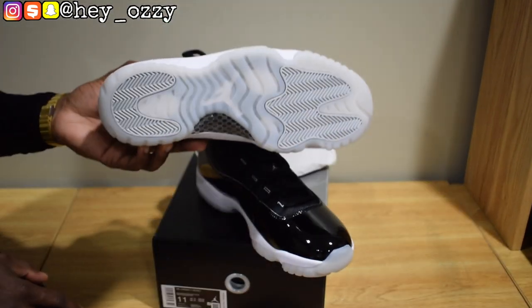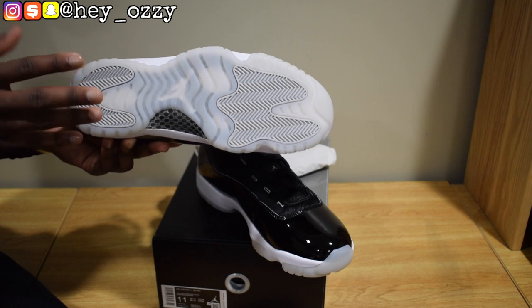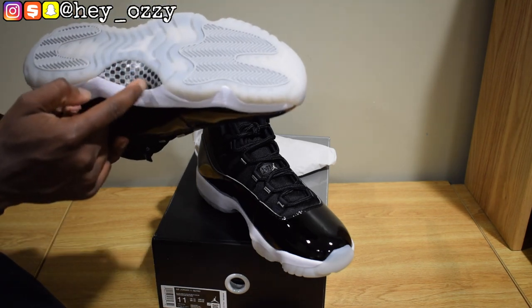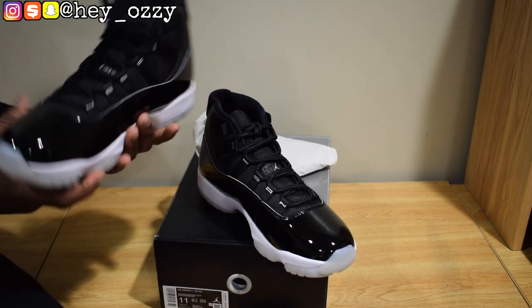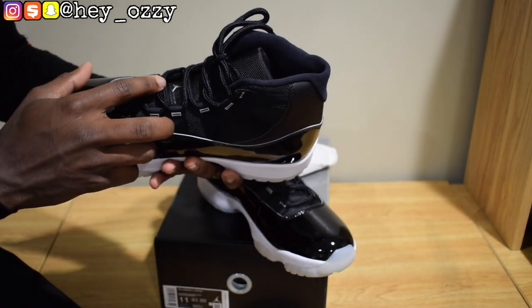The soles are a milky color — it's like a smoky gray, kind of milky white, depending on how you look at it. Then this part is gray, and you have the carbon fiber right here. And if you read it sideways on this side, it says Jumpman Jordan.